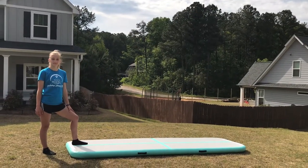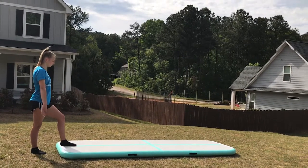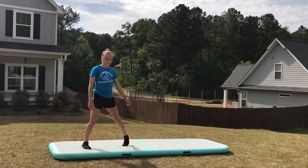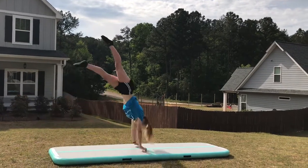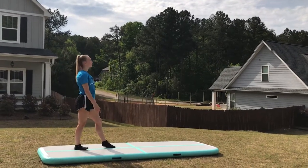Next we're going to do handstand blocks over a line. We're going to kick up as you go to handstand, push off your hands, and block. Make sure when you're blocking, your elbows are tight and you're pushing through the palms of your hands. You want to do ten of those.